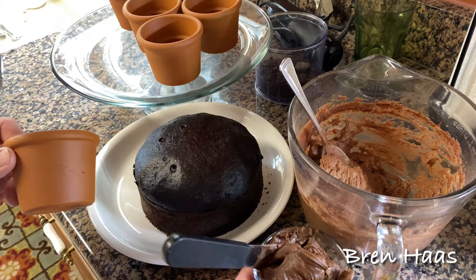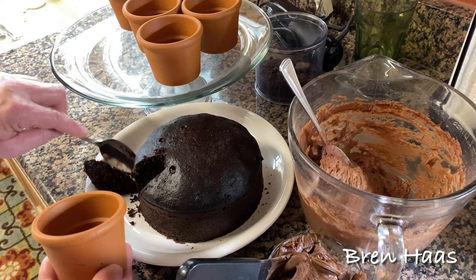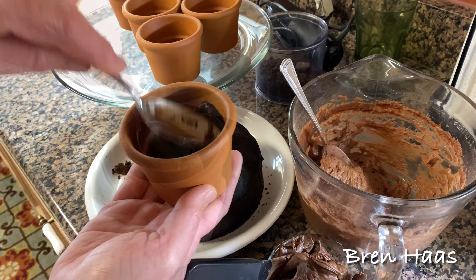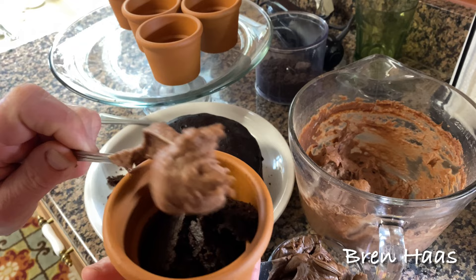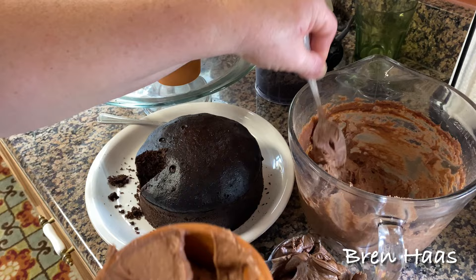I'm gonna make it kind of like a trifle cake, so I'll just cut into this and put a layer of cake on the bottom, press it down a little, and then take that yummy pudding and put the pudding in there — be real careful not to crack the clay pot, that would be gross — and then put the pudding in like so.